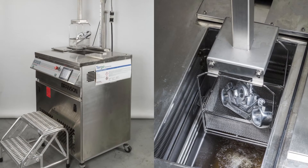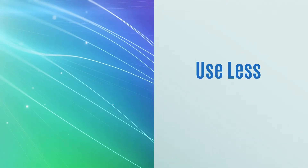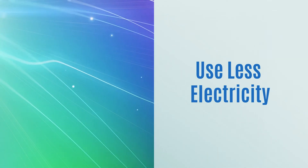Vapor degreasers also use less electricity than other cleaning systems, so you save money while reducing the impact of global warming.